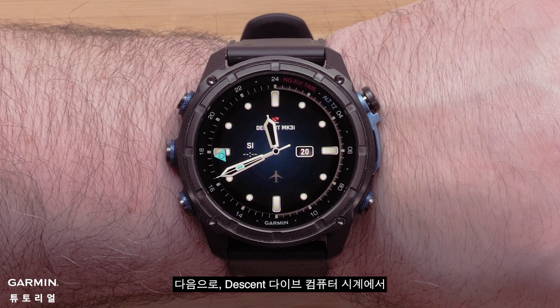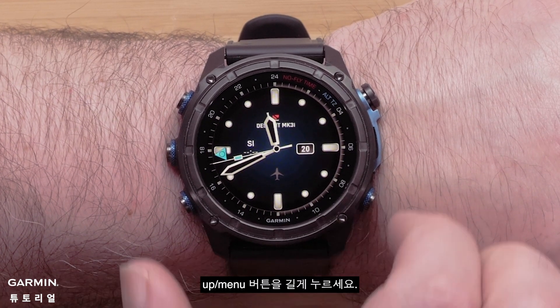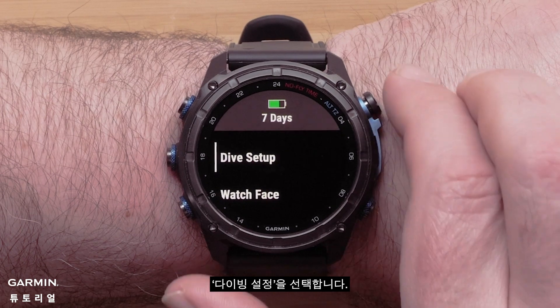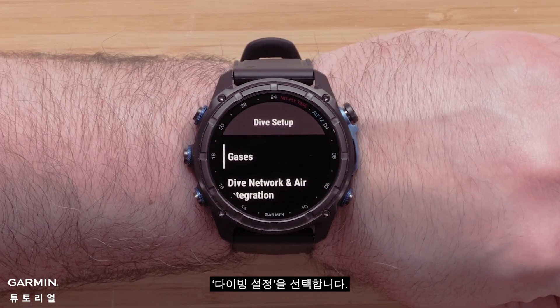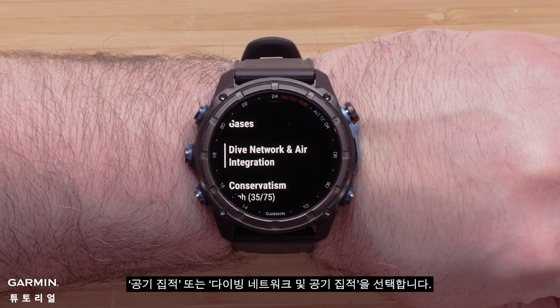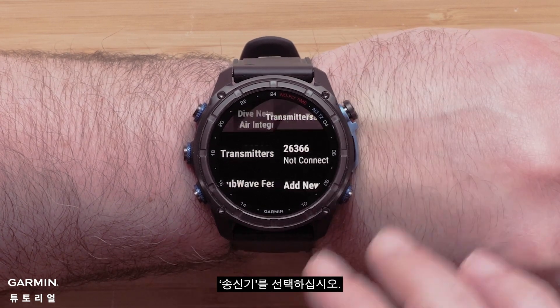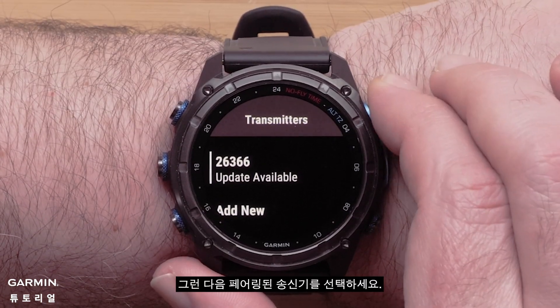Next, on your Descent dive computer watch, press and hold the up menu button. Select Dive Setup. Select Air Integration or Dive Network and Air Integration. Select Transmitters, then select the paired transmitter.